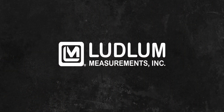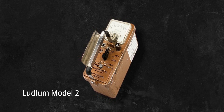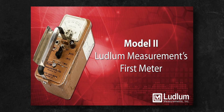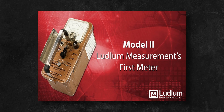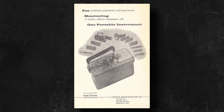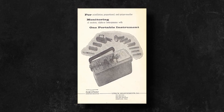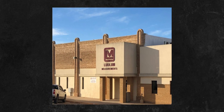Ludlum Measurements Inc. was established in 1962 by Don Ludlum. Not long after, it produced its very first commercially available meter, the Ludlum Model 2. Ludlum's official YouTube channel has a very interesting video on one of the very first units ever made, with a serial number of 31, which I have linked in the description below. His meters quickly gained popularity and a good reputation for their reliability and long-use life, which quickly established Ludlum Measurements as a trusted name in the world of radiation detection.